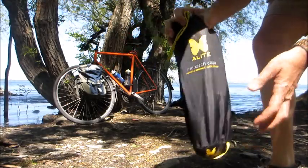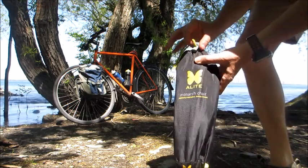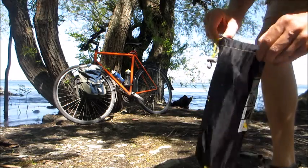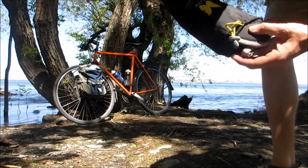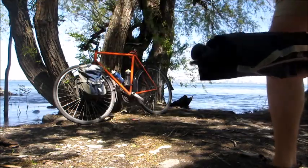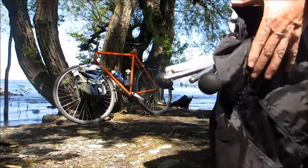So I brought along the Alight Monarch camp chair. It's a nice thing to have along — it's definitely a luxury, something you don't need. But I find that after riding for an hour or two, my back gets sore. And this is a great little thing to sit in because it really lets you recline and even rock a bit.